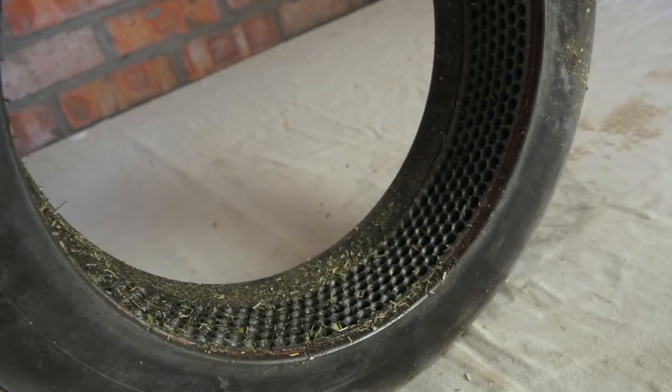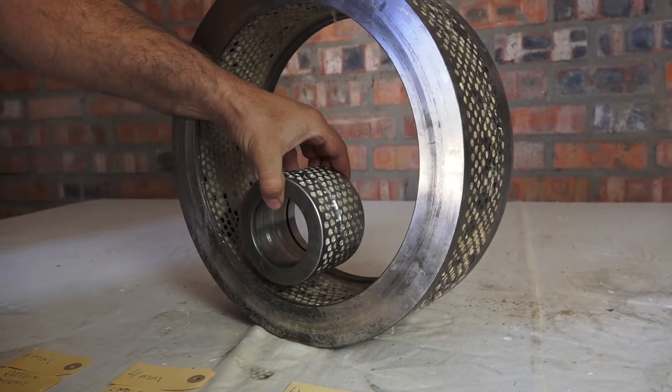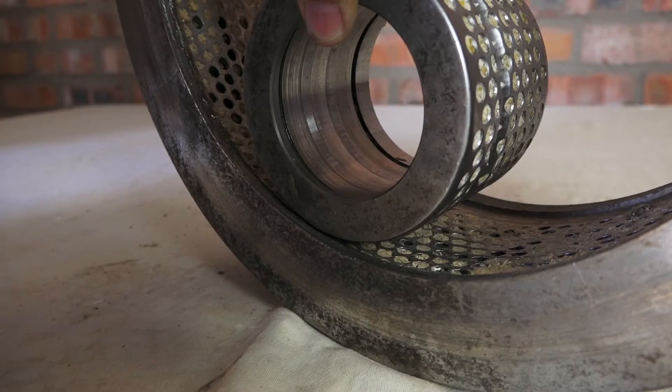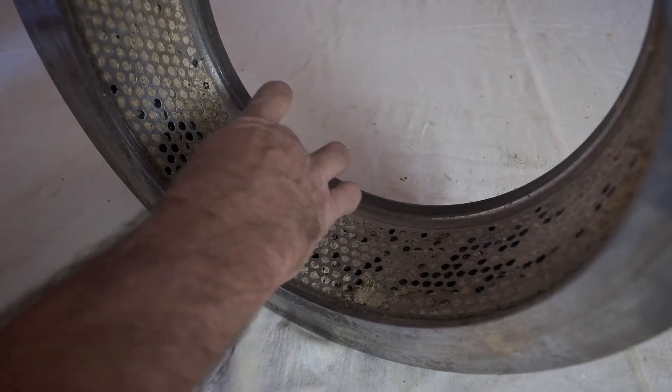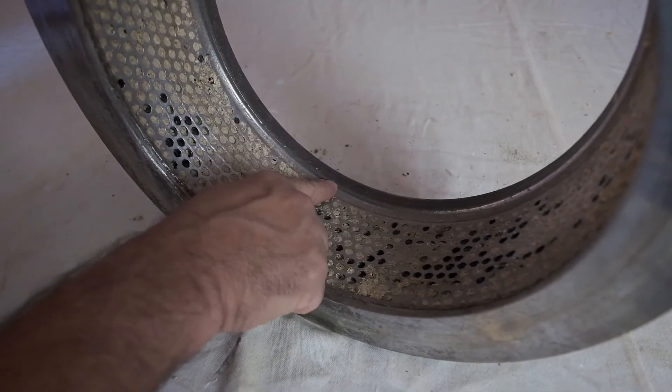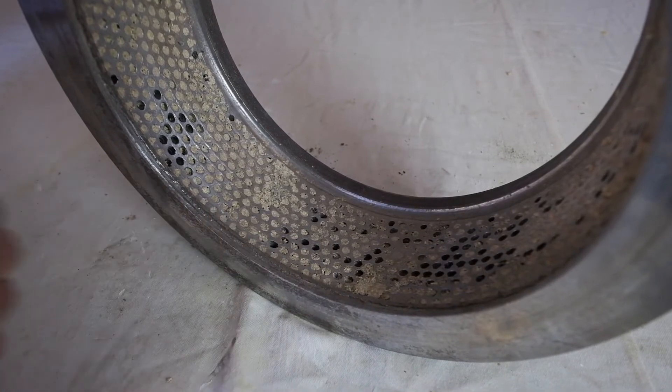Your Agri-Con die ring comes with a specially designed wear and tear indicator line that makes it easy to gauge the lifespan that is left on the ring. Using the same principle as the tread remaining on a car tire, once the indicator line is no longer visible, the die ring has reached the end of its serviceable life and has no further value other than its weight in scrap metal.